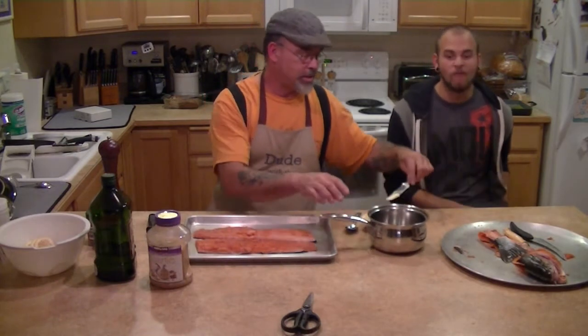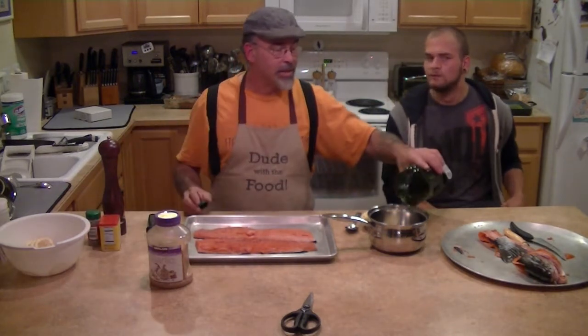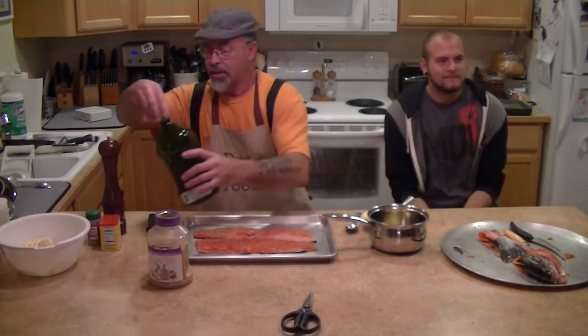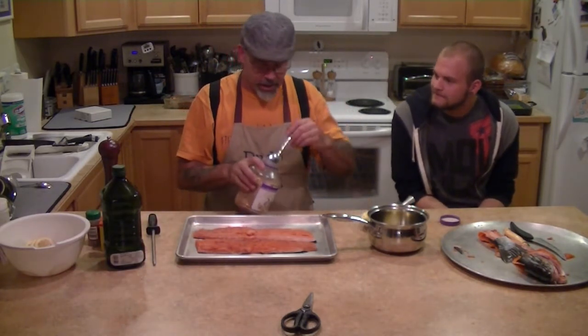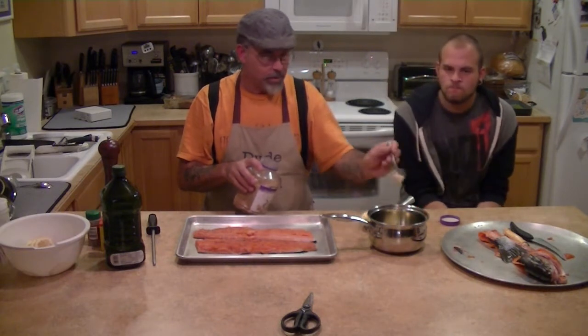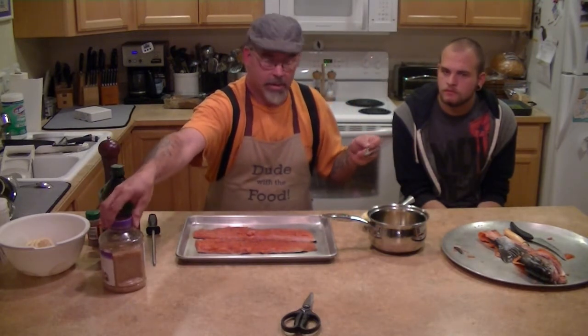Okay guys, here's the next step. Put a couple tablespoons of butter in a saucepan, a little bit of olive oil — a couple tablespoons. And we'll put some garlic in there, a couple cloves worth. We're going to heat this up until the butter's melted, so put that on the stove.